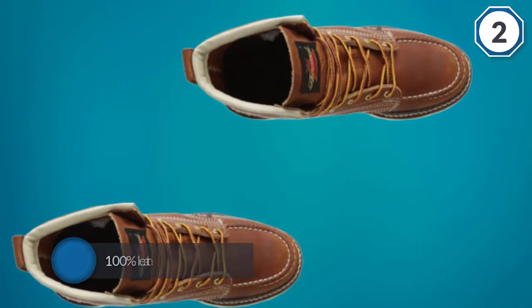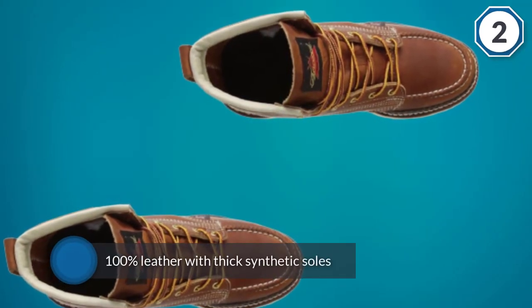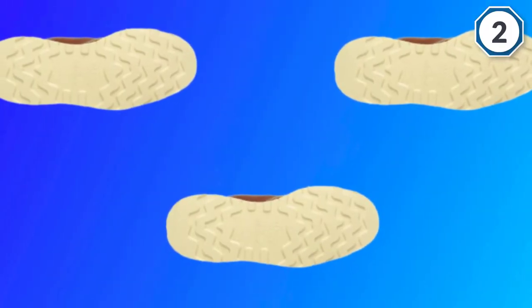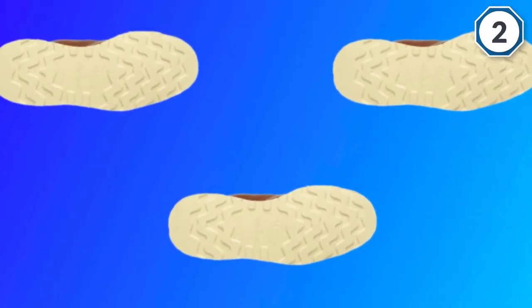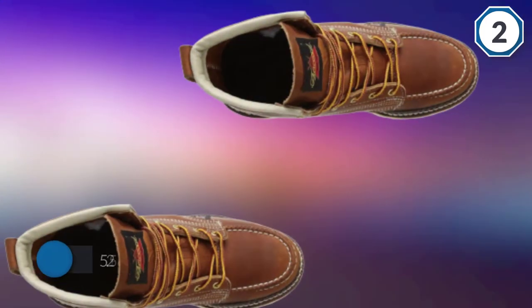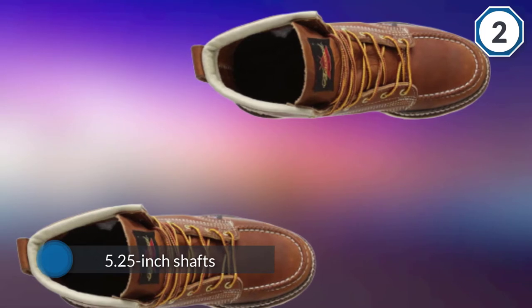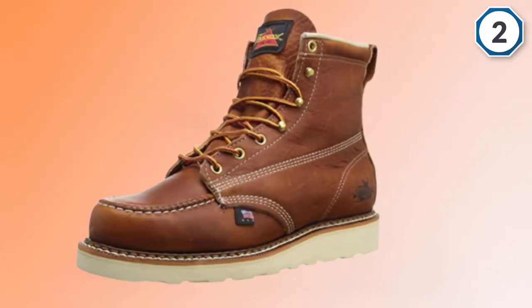Number two: Thorogood American Heritage. The Thorogood Men's American Heritage lace-to-toe roofer boots are 100% leather with thick synthetic soles. They have 5.25-inch shafts from the arch to the top of the boot and removable insoles. The insole, midsole, and outsole provide ample cushioning and shock absorption.